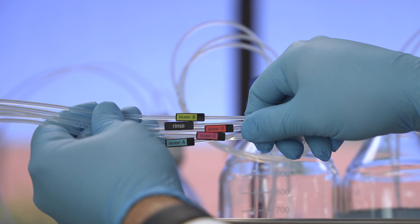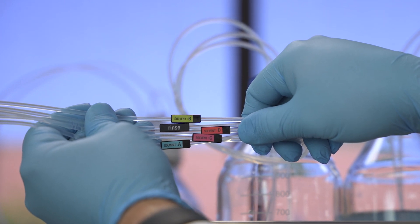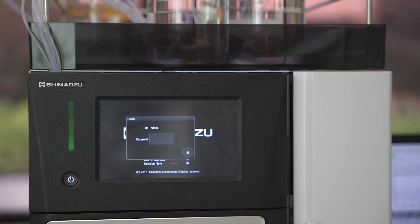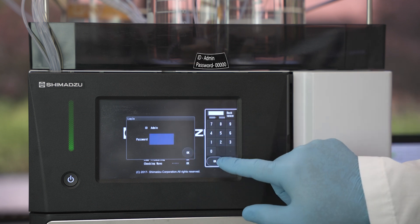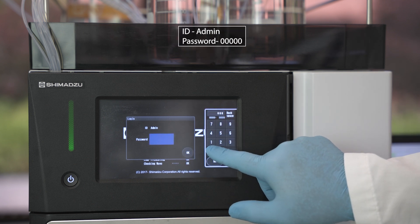The rinse line labeled as rinse goes into the bottle with the auto sampler rinse solution. If you see a logon requirement, the ID will be admin and the password is five zeros.